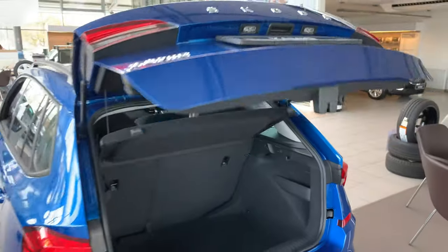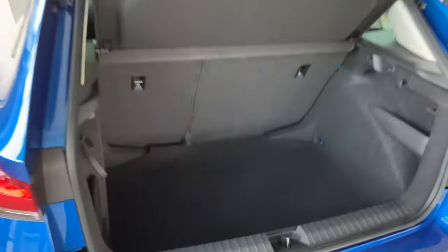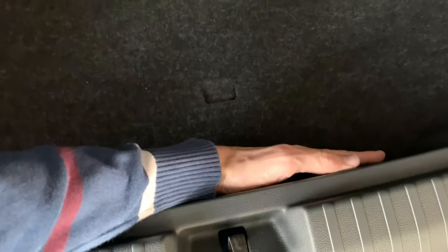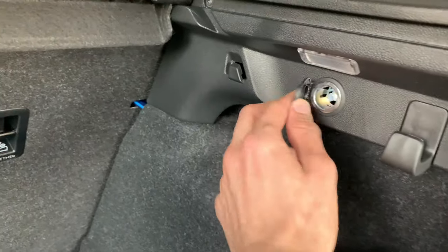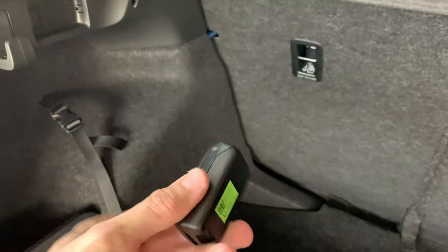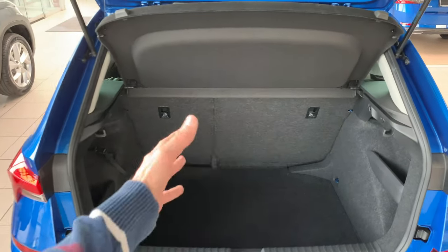Opening the trunk, you can see pretty good space for a crossover. It's not a flat bottom, but you have a spare tire, which is great — a lot of cars are ditching that now. There's about five or six fingers of height in the well. You have a little area for a triangle, hooks for nets and grocery bags, and a removable LED light you can take out to illuminate the trunk. You can knock down the seats 40/60, and this is 400 liters of space, even more with seats folded.